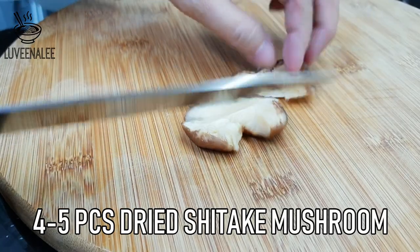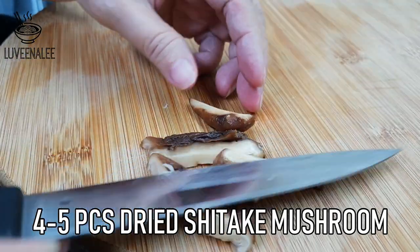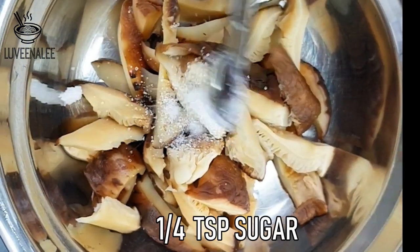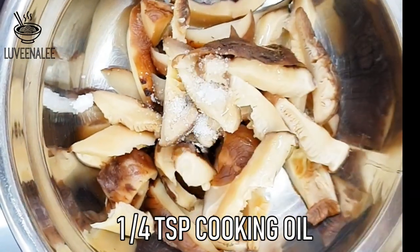I'm using dry shiitake mushroom. You want to soak it with hot water until softened, then squeeze out the water before slicing it. Now we are going to marinate the mushroom to get that simple texture. We need 1¼ teaspoon sugar and 1¼ teaspoon cooking oil. Just mix it well and put aside.